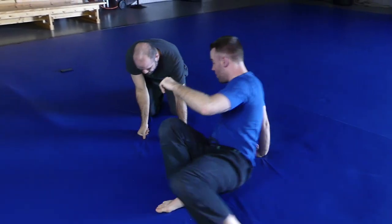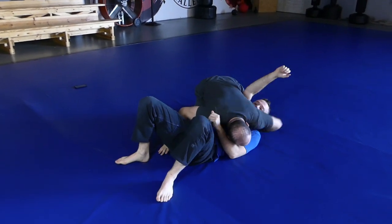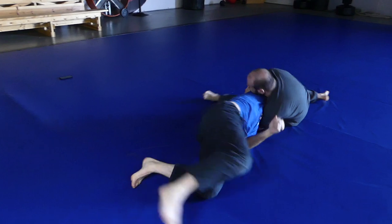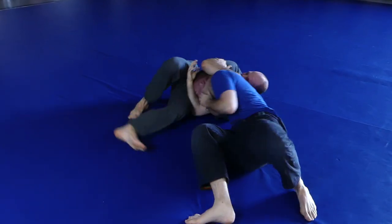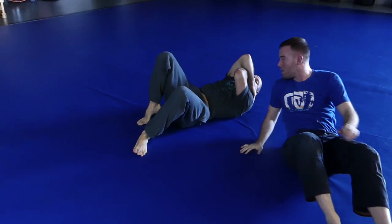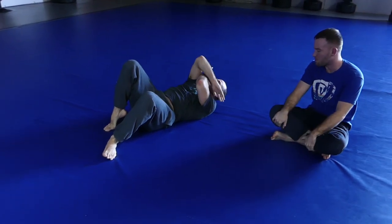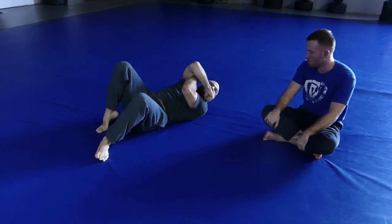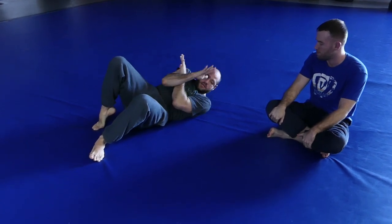One more time, a little more aggressively. I finish it — not here, not here — down here. Never up here with wide elbows; I can't squeeze with those wide elbows. So don't put your attention on this, put your attention on this — the tight, correct finishing position.